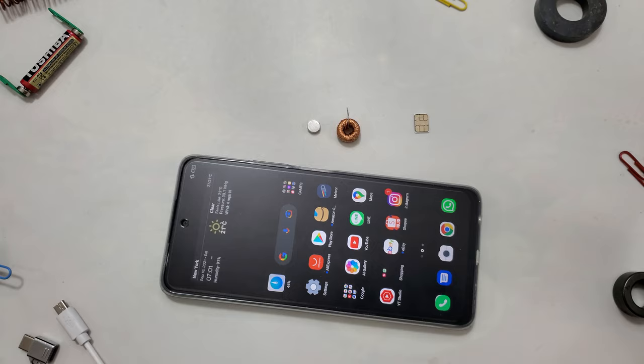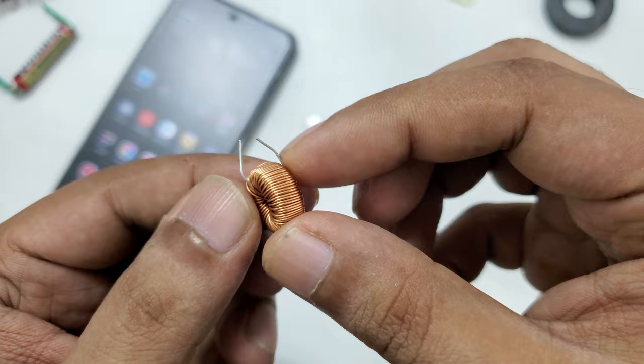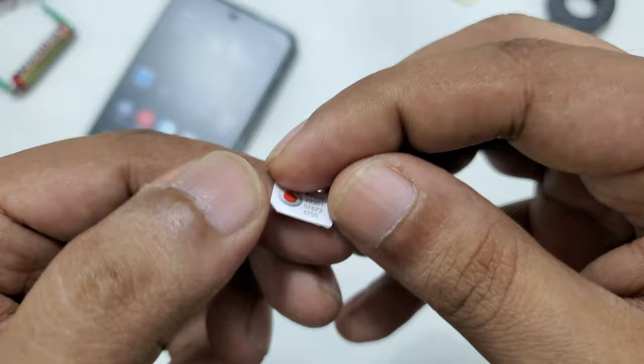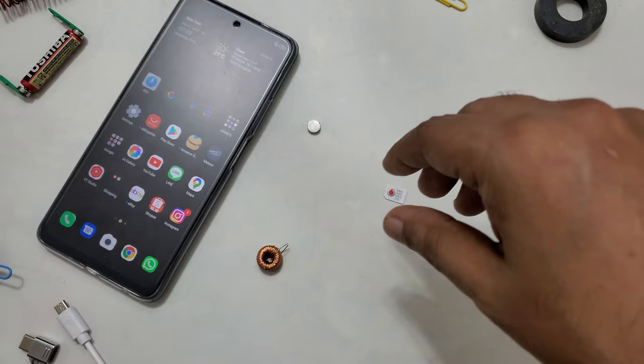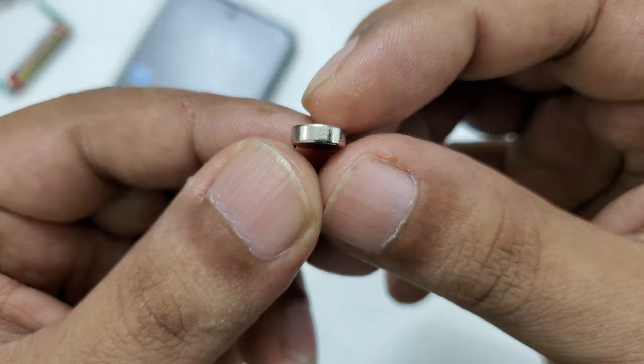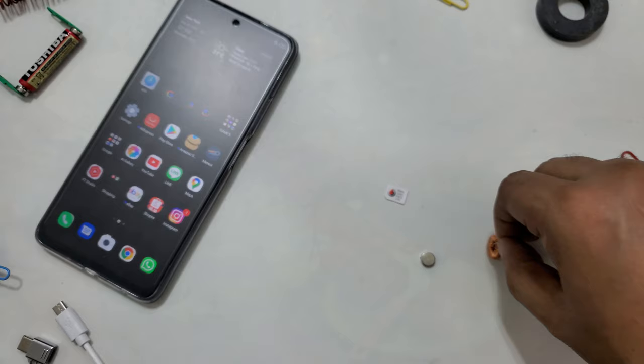Now I'm going to use a method I've used before on another mobile. Here we use a Toroid inductor magnetic coil. We get any SIM card — this is a Vodafone — if you have Orange, TNT, ETNT, Ryzen, or any other SIM it cannot work. The SIM should not be blocked; it must be an activated, working SIM card. This magnet is 2mm thick and 7mm wide.